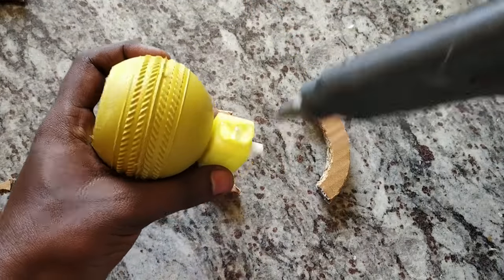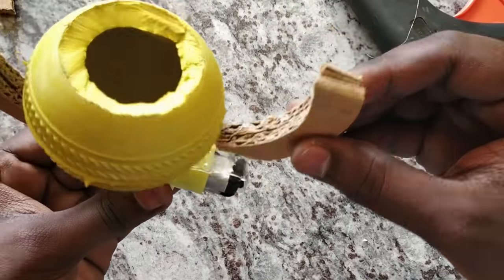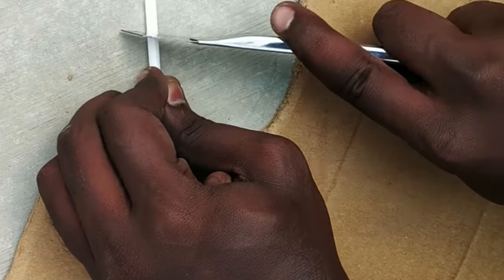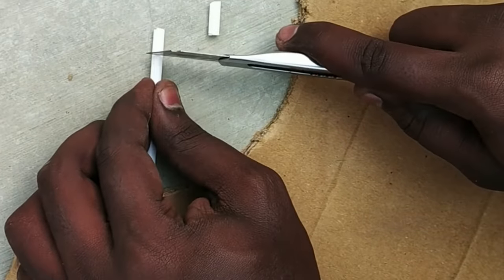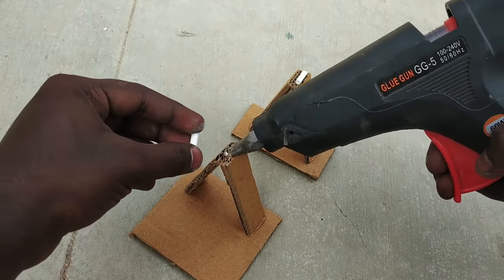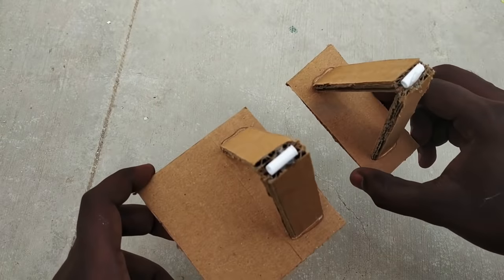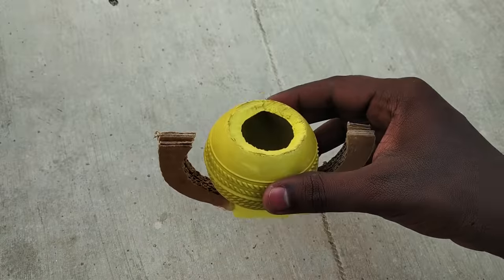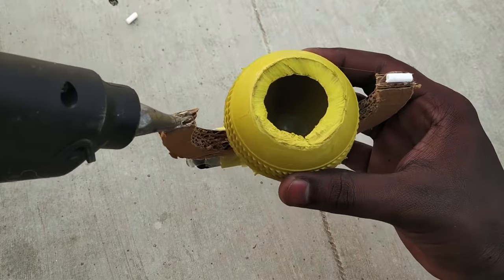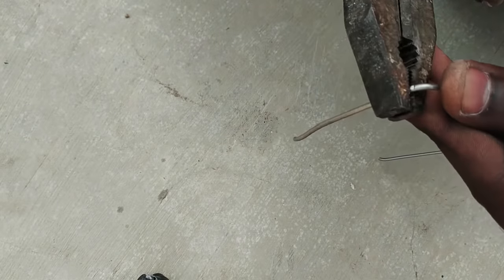Let's put the two cardboard PC motors on the stand. Use the lollipop stick to make 4 pieces of 1cm. Use 2 pieces of cardboard on the stand and 2 pieces on the motor. A little piece of cardboard on the framework and on the table.